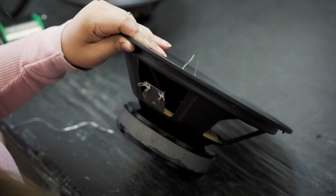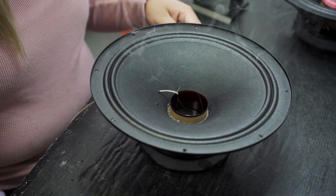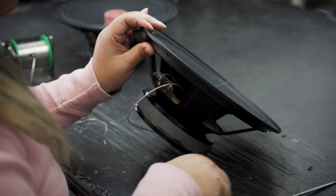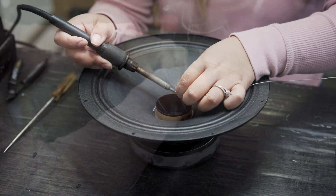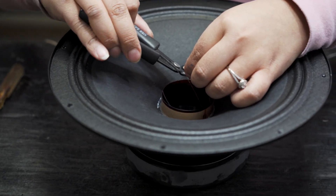Once that process is done, it goes on the conveyor to the next station, which is where the wiring happens. There are wires coming out of the voice coil that have to be attached to what's called the whisker wire, which goes from the voice coil to the terminal so you can get power into the voice coil. That whisker wire we have specially engineered and manufactured in Taiwan. It's very expensive wire — it never breaks — which is why we had it engineered for our exact purposes.